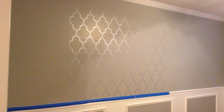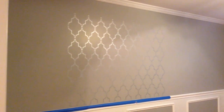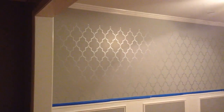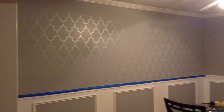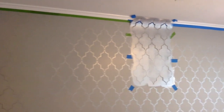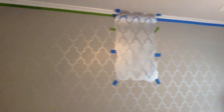Here is a larger section that I did, and here you can see just about the entire wall completed. When you move up to the top of the wall, I'll show you how you have to bend the stencil to get it to roll to the top. You just tape it on the ceiling and then tape it on the wall and roll in the creases.